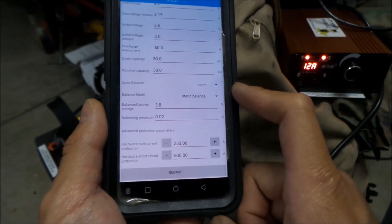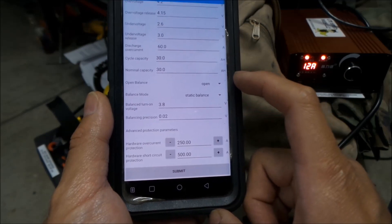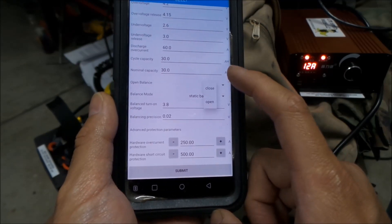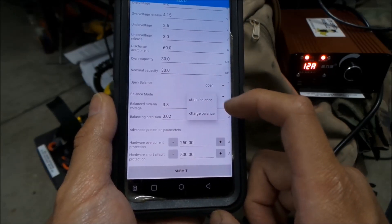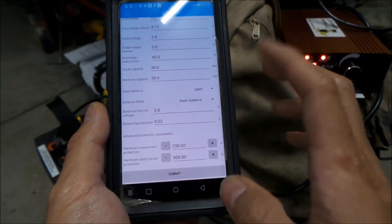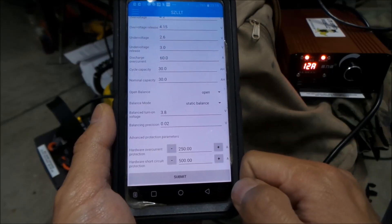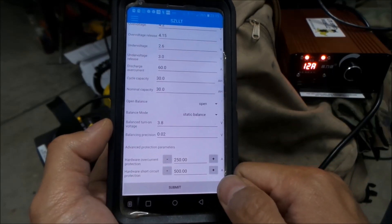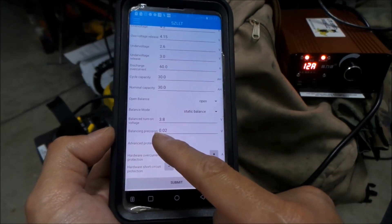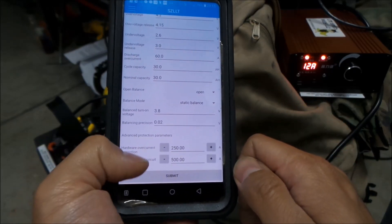All this stuff was already in here — I didn't put any of this in, I guess they set it when building the battery. Open balance, static balance — static balance means it's balancing all the time, and charge balance means it only balances when you're charging. Balance turn-on voltage is 3.8 volts, and balancing precision is 0.02 volts — so it's trying to balance everything within two hundredths of a volt.